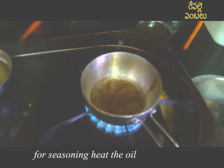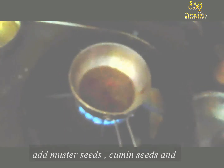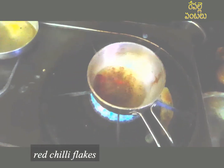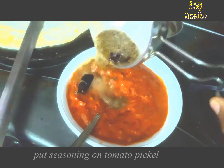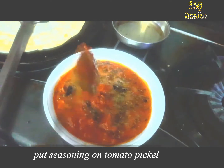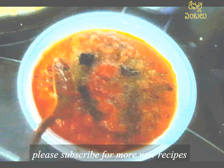Now we will mix it in the splits. Put it on the hand side and mix it in a little bit. It will be ready in a long time — 4 to 5 days.